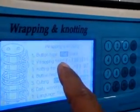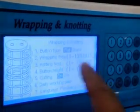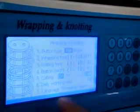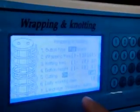Now you can see all the information has been changed to English language: button type, wrapping frequency, knotting frequency, button height, cutting and data working — everything has been changed into English.